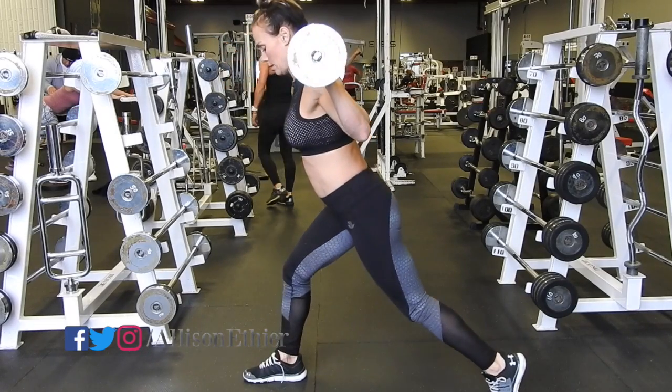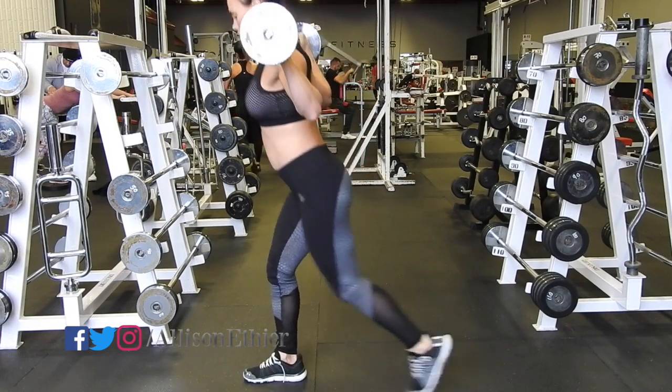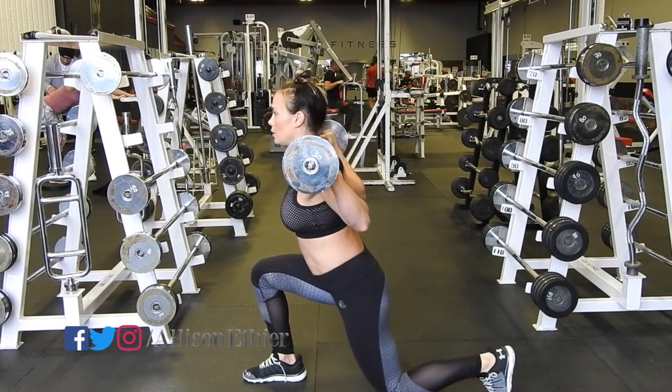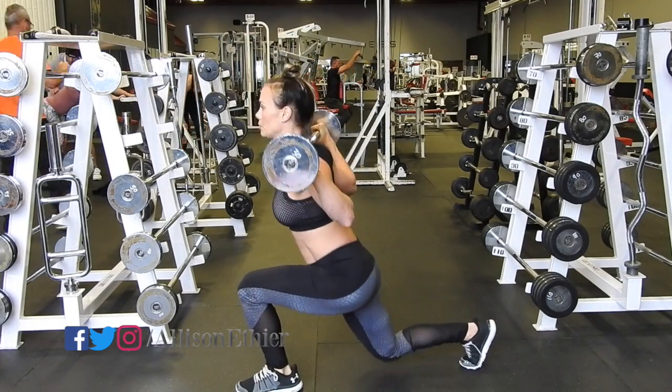Here is the same exercise broken down into parts. Basically it's a reverse lunge: step backwards, sink your knee down, come up, and then step together. But as you become more familiar with the movement it becomes more fluid so it looks like all one piece.